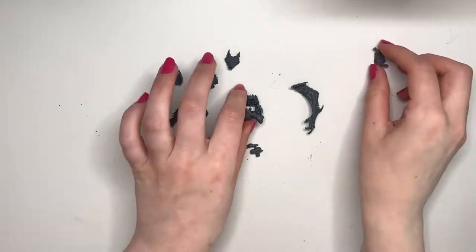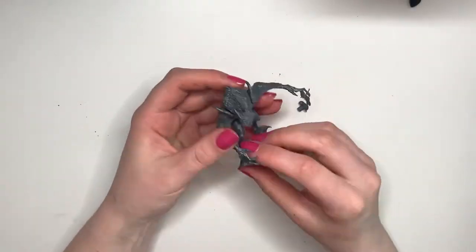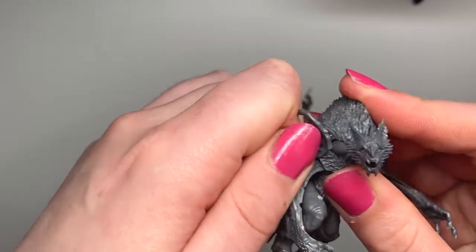I thought the same with the werewolf guy — like it was quite obvious which pieces to put together, but still the joints were kind of meh and I did feel like the shoulder was going to fall off.